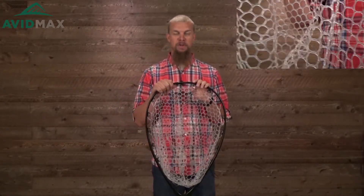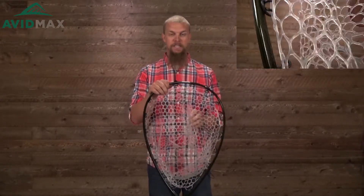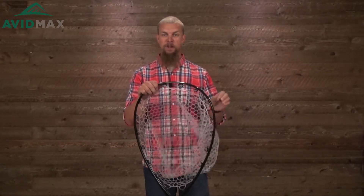There might be some of you still out there using one of those old-school nets and really looking for an upgrade, especially to one of these that have the rubber nets. These are a lot nicer than the traditional cloth nets, because they're going to be a lot better for the fish, and one of the other things that's nicer about these rubber nets is that you won't be getting your fly caught in all the webbing.